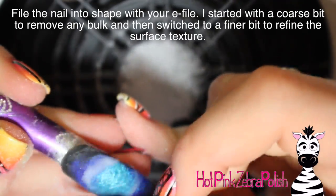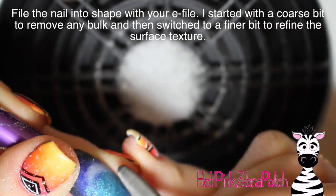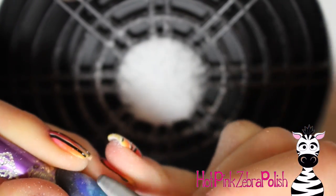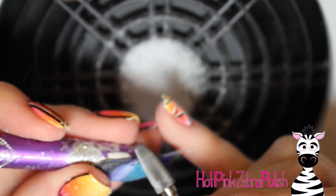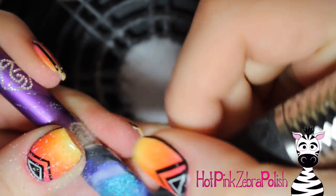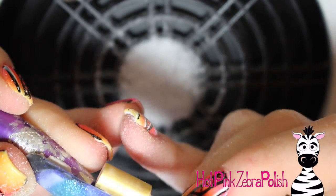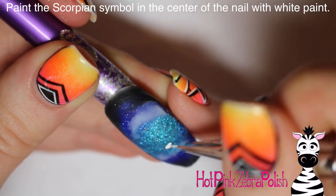Now I'm going to be filing this nail into shape with my e-file, going over the whole thing with a coarser bit to remove any bulk. Make sure that you don't file all the way through your clear acrylic, especially over your glitters, because they may turn a little scratchy and silvery gray looking. Then go over the whole thing with a much finer bit to smooth out the entire nail and make it nice and easy to paint, which is always a good thing especially since this nail is all hand painting.